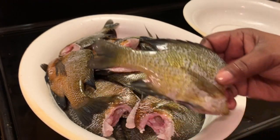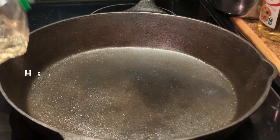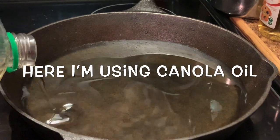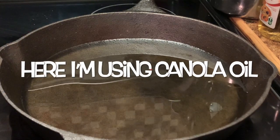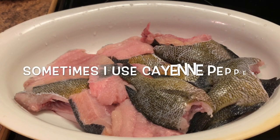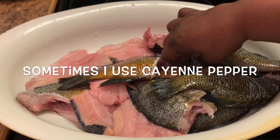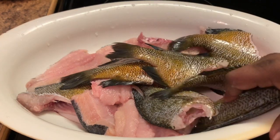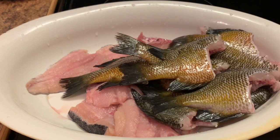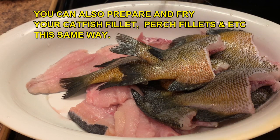I wouldn't really have to worry about a bone if I cut that part off. Here I'm adding just regular salt. I don't want different flavors in this type of fish — I don't want any garlic powder or none of that kind of fish seasoning. I want just regular salt and pepper. That's what I prefer, but you can put whatever seasoning you would like. Now I'm adding some black pepper.